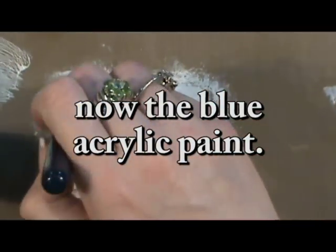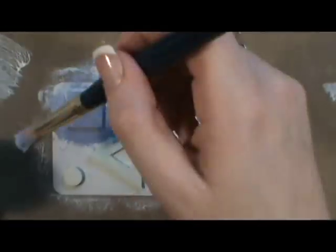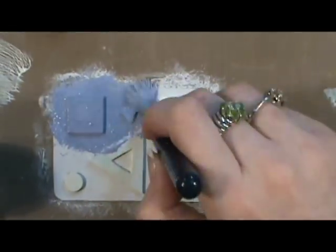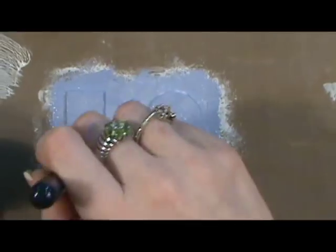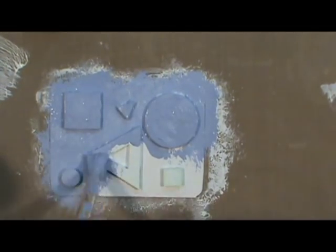I'm using another stipple brush so that I can really get down into the areas. If you use too much paint at one time, you'll end up with big globs. For example, in the center of the triangle, if I wasn't careful, the paint would pool in there. So I had to make sure to be very careful and not use too much paint.